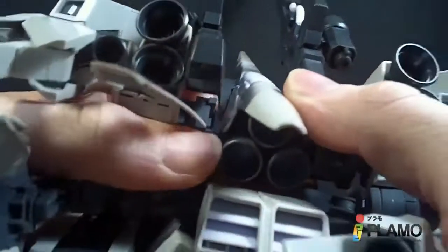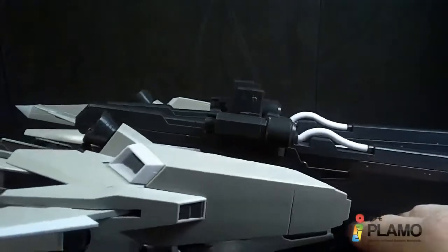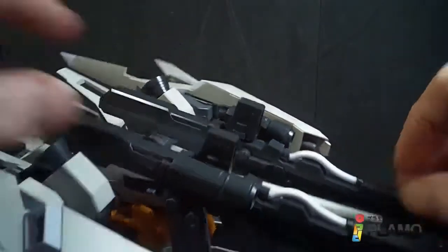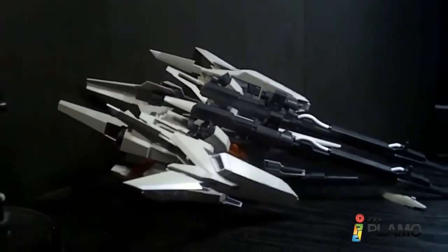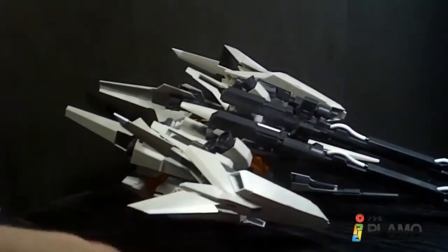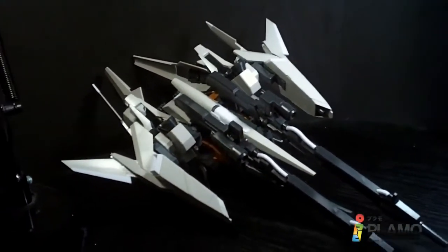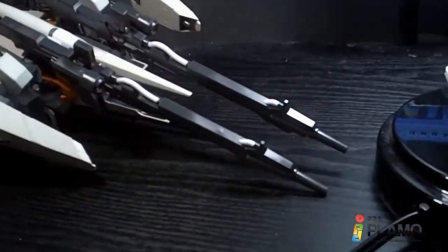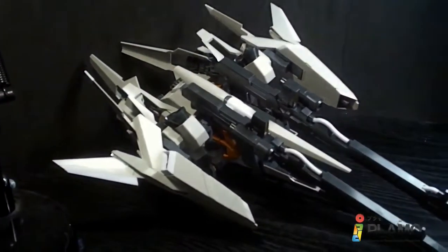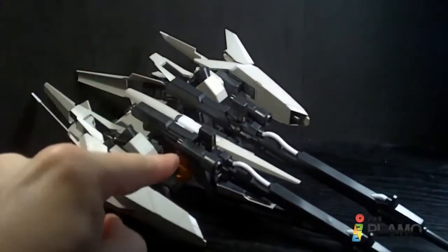That is the Rizel Type C Defensor B unit — holy crap, it got even bigger! First time I've done this in this mode. That is pretty impressive. Two huge beam cannons, nice wings. I really like this. For mobile armor mode I like this configuration, though for mobile suit mode I still think I like the missiles more.